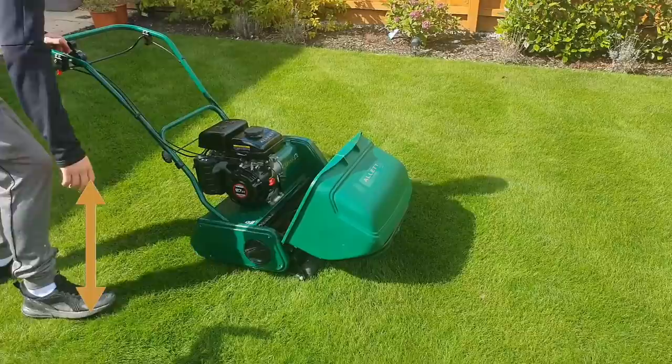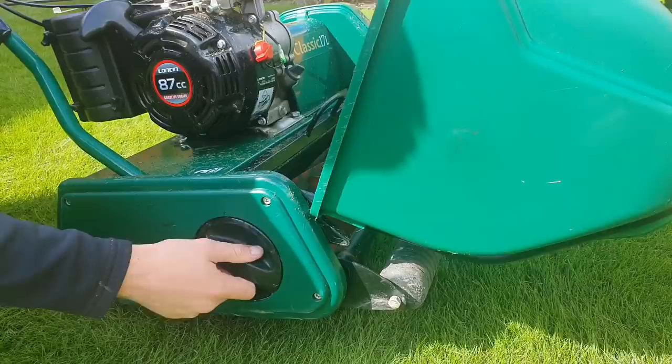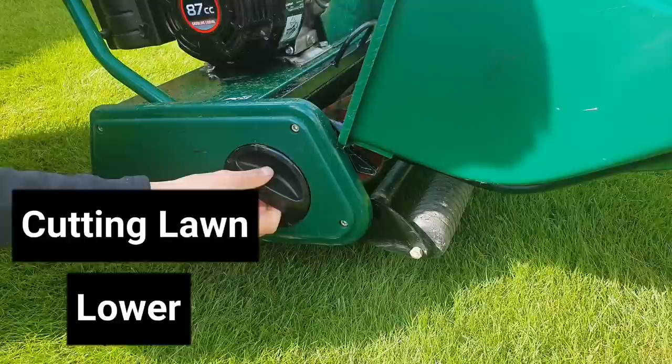When we look at the Allitt, the adjustment is done on the side through a little dial and it's got a number of different settings. There are different types of Allitt that offer more infinite or variable adjustment, but this particular one has five heights of cut. It's much better for cutting at a lower length of lawn, with the highest setting being 32mm and going right the way down into the single digits.